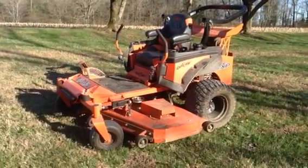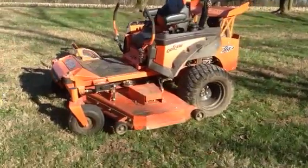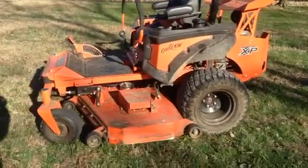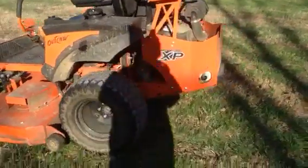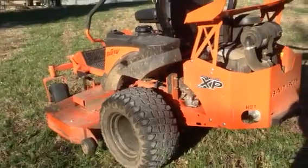Mowing man Ted here, going to give you a review of my 2018 Bad Boy Outlaw XB. I bought it new back in April 2018 and it's been a great mower so far. It has a fuel injected Yamaha engine, about 30 horsepower, and a 72 inch deck. This thing will get the job done.